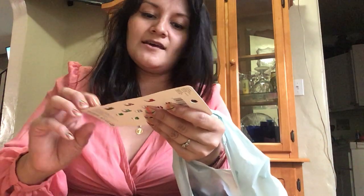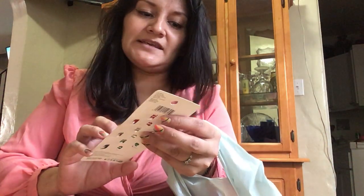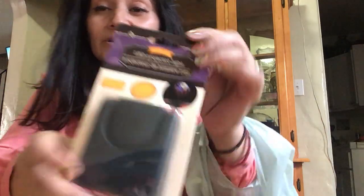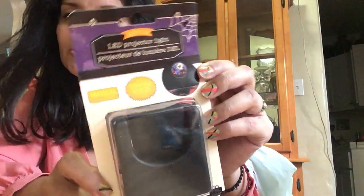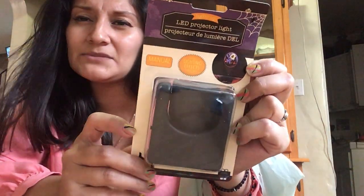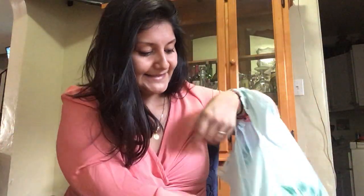My daughter went ahead and grabbed these snack clips by Scunchies — it's a six-piece set and these are the Christmas ones. They're already taking out Christmas stuff! She loves Christmas and says it's her best holiday. Next I got this LED projector light — I have never ever purchased one of these at Dollar Tree, so let's see how that works. I was thinking maybe for my balcony since I'm planning to fix it up.